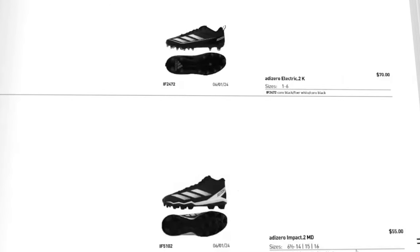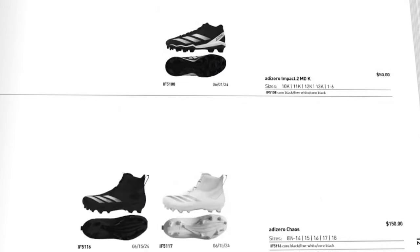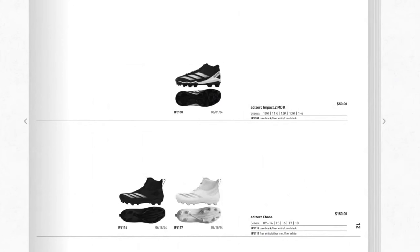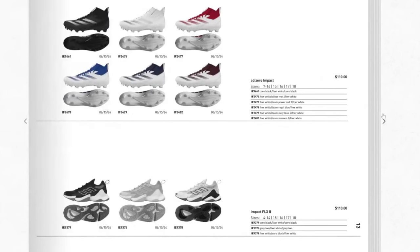Next is the Adidas Zero Impact MD — MD just stands for molded — basically for younger players with a rubber molded bottom, not the same as the others. After that is the Adidas Zero Chaos, their lineman cleat. This is the nasty lineman cleat they had last year, but they've changed a lot of things for next year. It comes in team colorways, white and black, with more sizes from 8 to 14. At $150, it's not cheap for a lineman cleat.